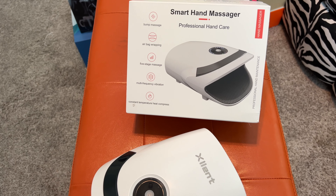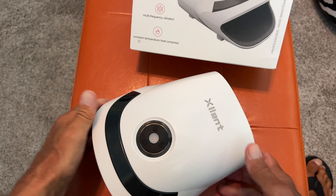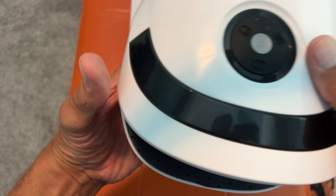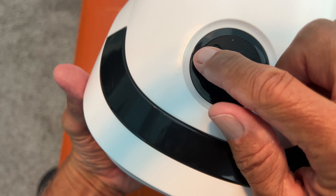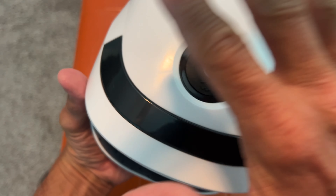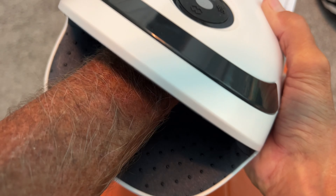I'm gonna show you some of the different levels you can get on this thing. At first I didn't think it was squeezing too good, but on here you press it and it starts out at level one. You're gonna see the little blue dots up here, and you can get harder and harder — it goes to five different levels, so it's pretty sick.